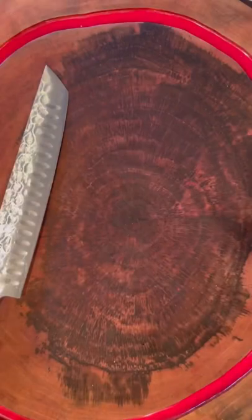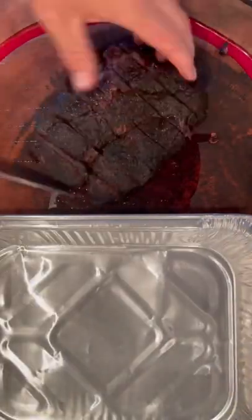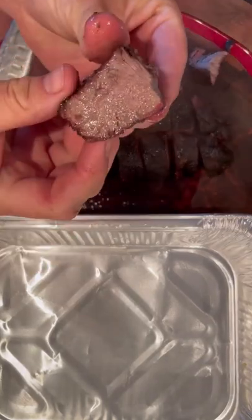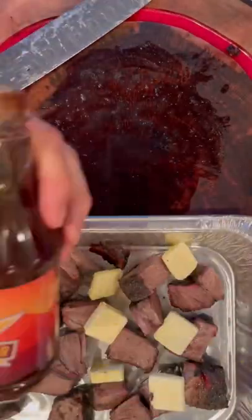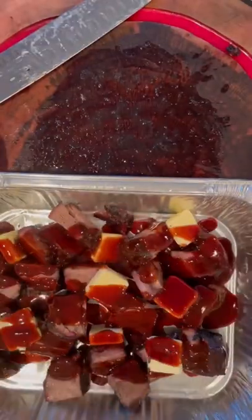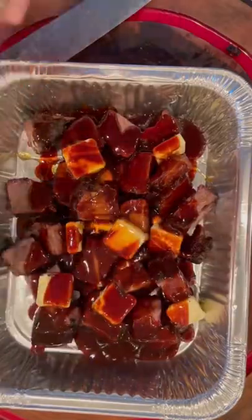Take it off, put it on your beautiful cutting board, and slice it up into big one-inch thick cubes — you could eat them right now! Throw them in a pan, top them with a whole lot of butter, then grab your favorite barbecue sauce. I've got Blazing Star here, and we're gonna hit it with some honey for a little extra sticky and sweet. Get them all mixed up real nice.